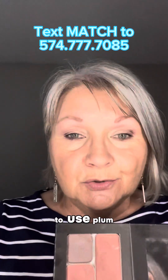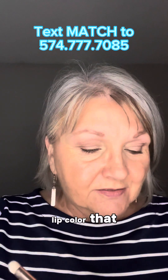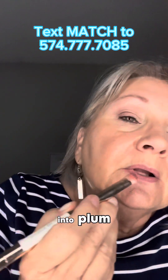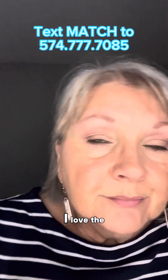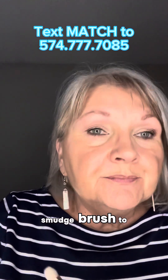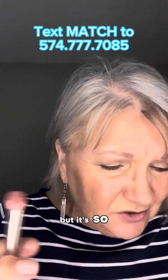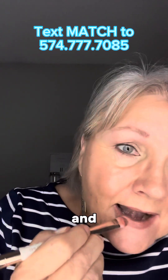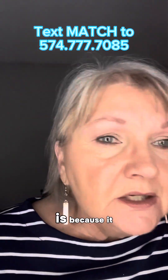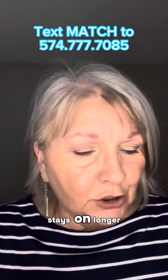Then we're going to use plum. Plum is the lip color I have chosen and I'm going to dip into plum using the smudge brush. I love the smudge brush to put my lip color on. I use the flat end and the reason I like it is because it gets more product on, so my color stays on longer.